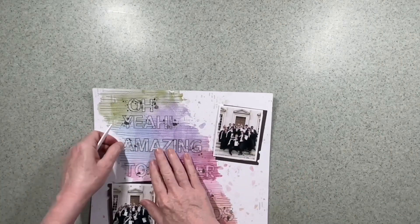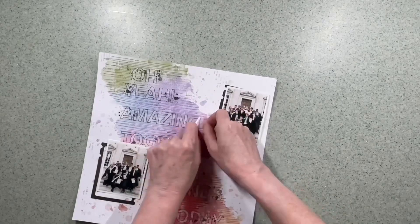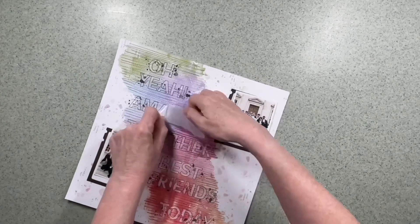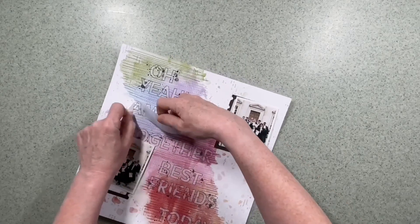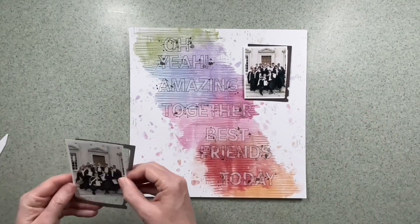I'll be honest — the sewing did take me the best part of an afternoon, but I do think it's a major part of this layout. You might be a much quicker scrapper and sewer, but actually I quite enjoy the process so I'm happy with how much time it takes.